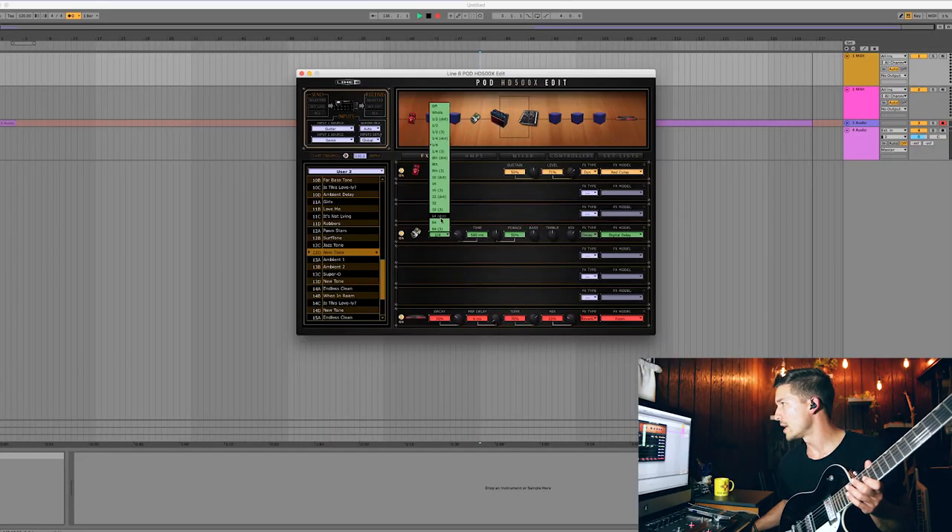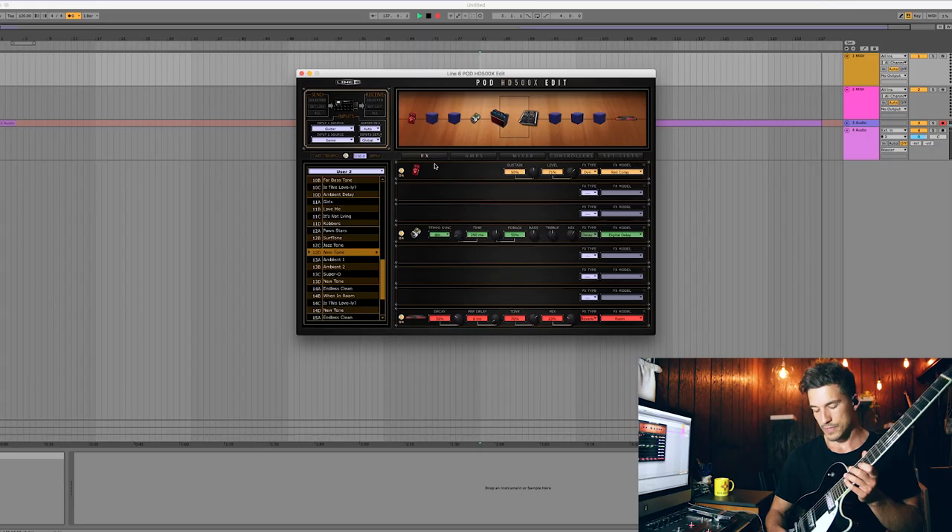I'm just going to lift up my guitar so you can see what I'm playing. You can hear how those delay repeats line up really well with the notes that I'm currently playing — everything is really in line, really tidy. You may not have really noticed the delay until I stopped playing and you could hear those trails. Now let me switch over to eighth note delay and see how this sounds.